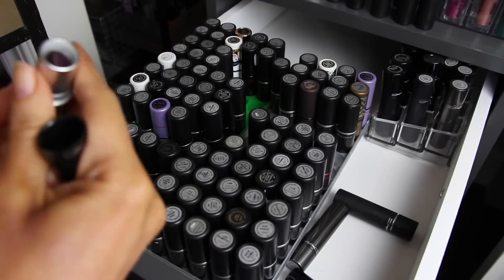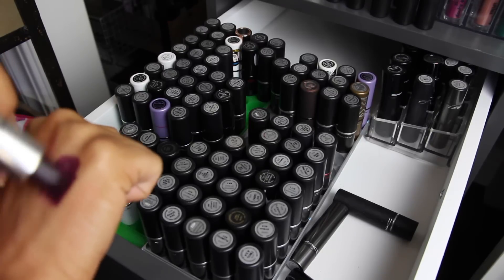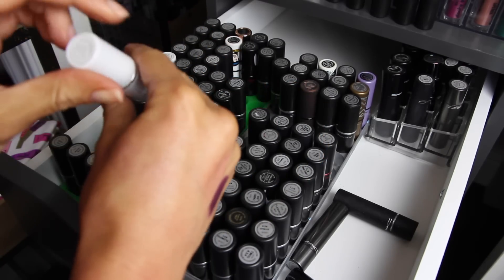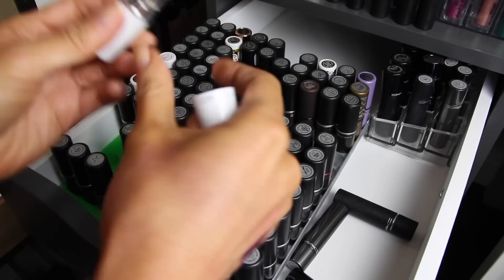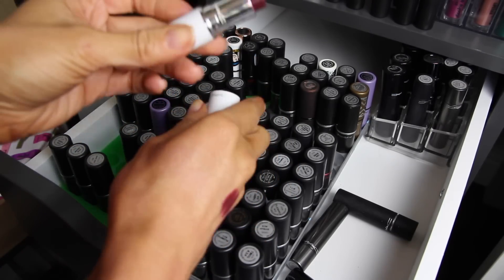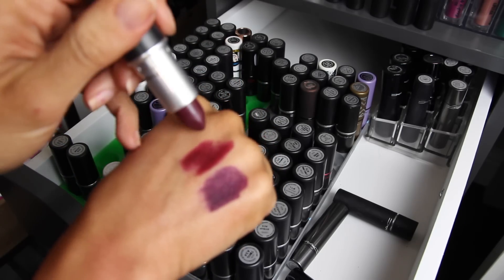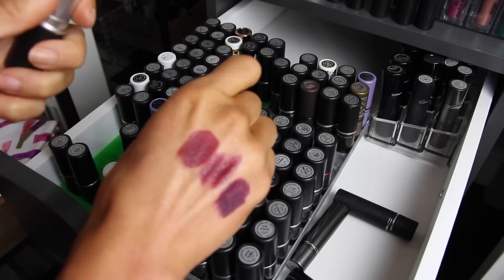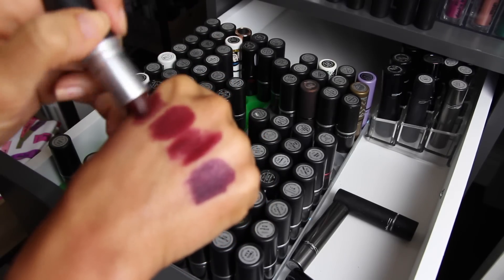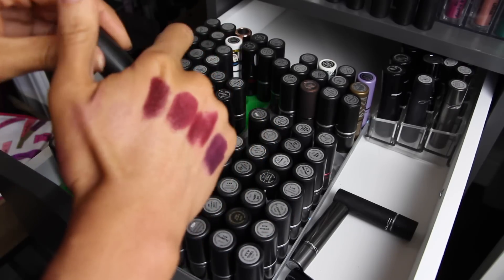Instigator is a really dark color — I'm keeping it because I don't have anything quite that dark. Hang Up is one of my favorites for fall and winter — it's gorgeous. It's in the permanent line but with limited edition packaging. Dark Side is another one I'm not getting rid of — these are my favorite vampy lips. Media is a newer matte version of those vampy colors — great for fall and winter. Rebel is one of my favorites — definitely not going anywhere.